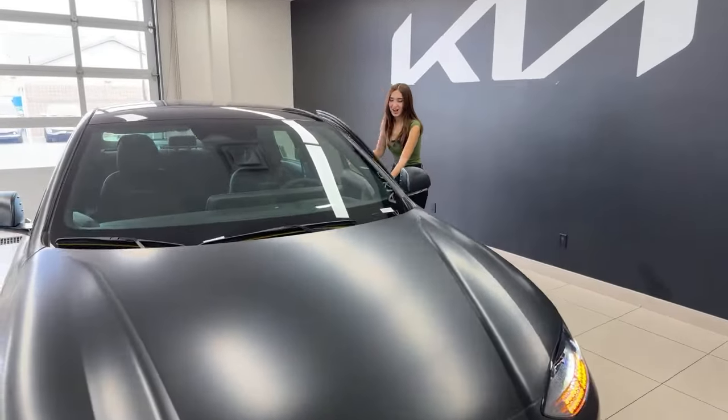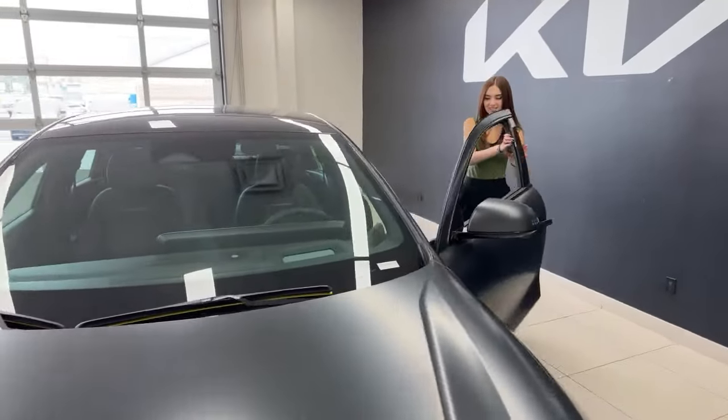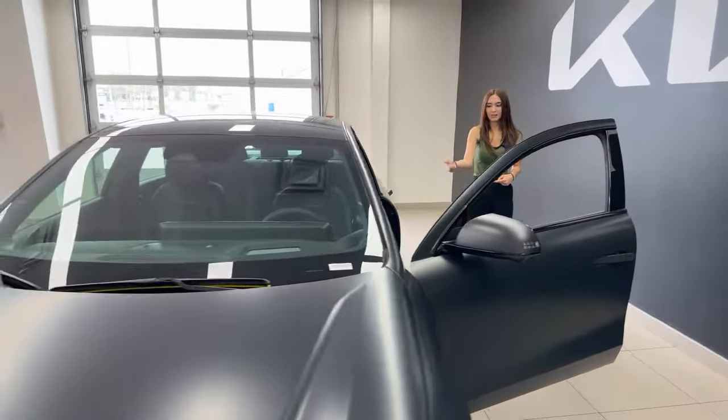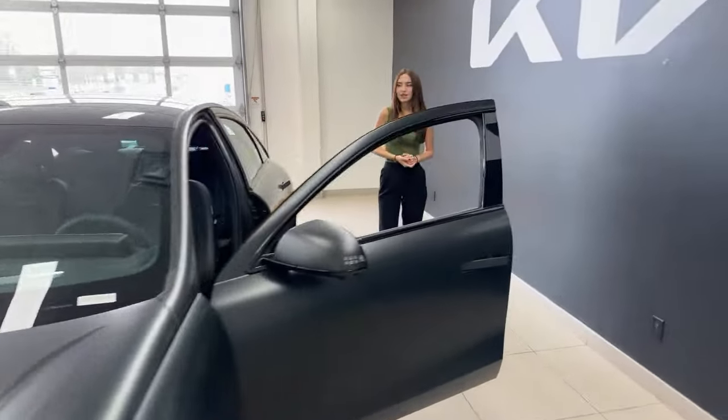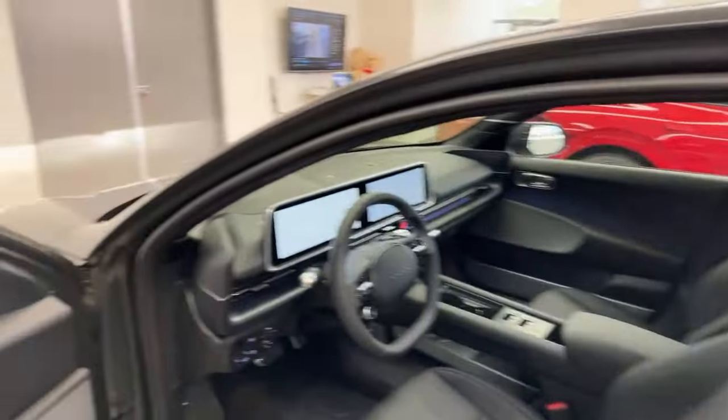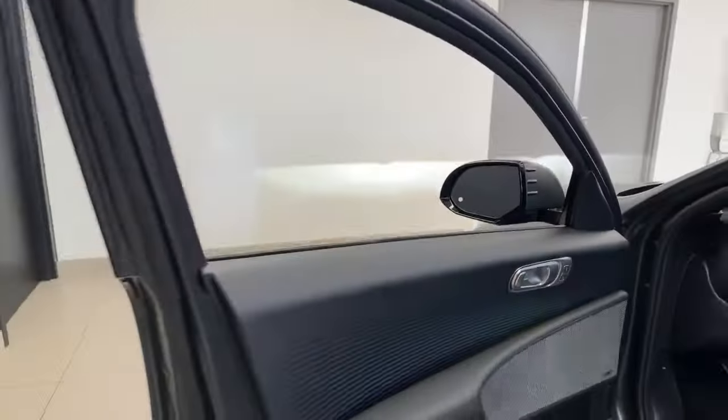Check out our past driving videos if you want to see that. It wouldn't be a tech review without talking about audio, and the Ultimate does not make any sacrifices. You get a Bose premium sound system — phenomenal sound. Definitely my favorite brand that Hyundai uses in their vehicles. You can customize it, tailor it, tune it. If you're a big music fan or a podcast fan, you're going to have crystal clear audio.